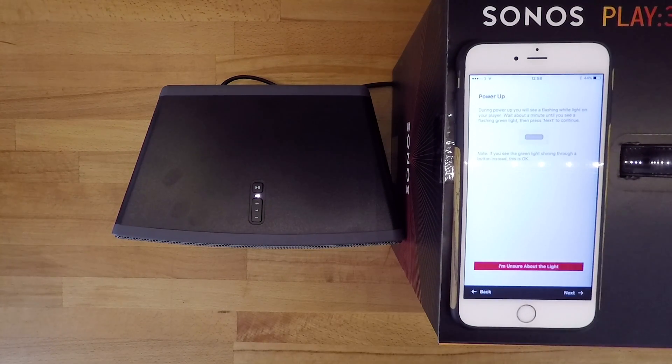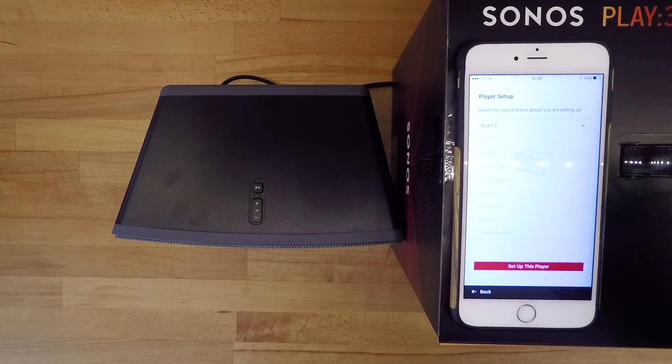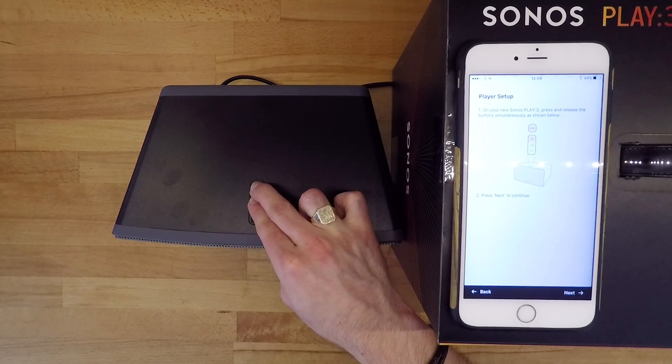Firstly, power up your speaker until you see the flashing green light. The app will now attempt to connect your speaker. Select the speaker you're attempting to set up — in this case a Play 3 — and click next. You will then be asked to press the volume up button and the play/pause button simultaneously on the speaker so the app can confirm it is connecting to the correct hardware.